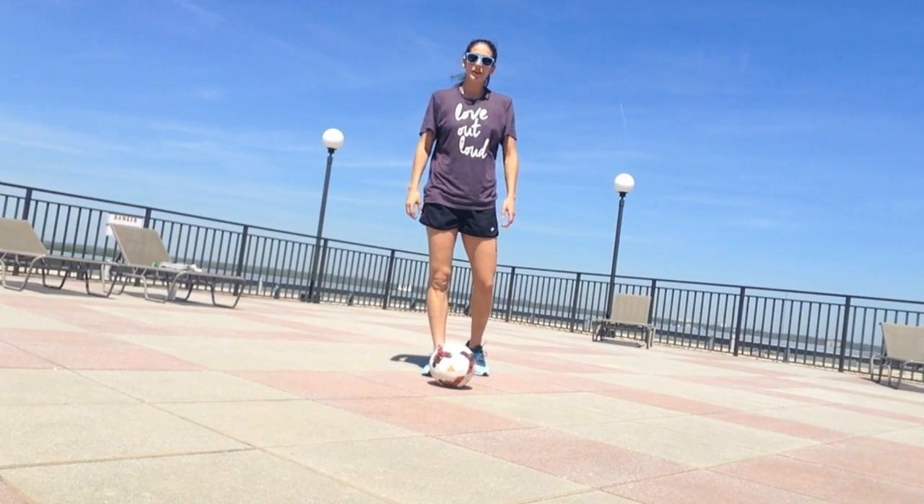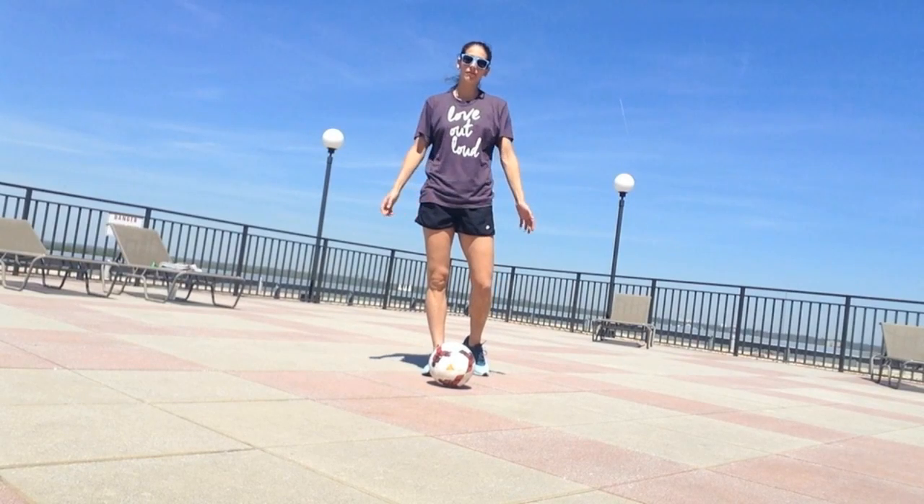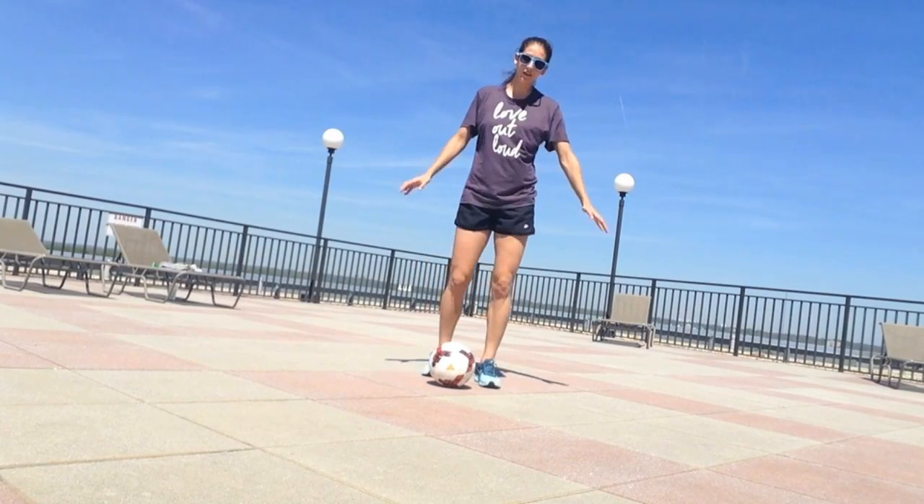Hey guys, it's a beautiful sunny day here, so I decided to take my soccer ball up on the roof of my building and show you a fun footwork pattern you can do that uses all the surfaces of both feet.